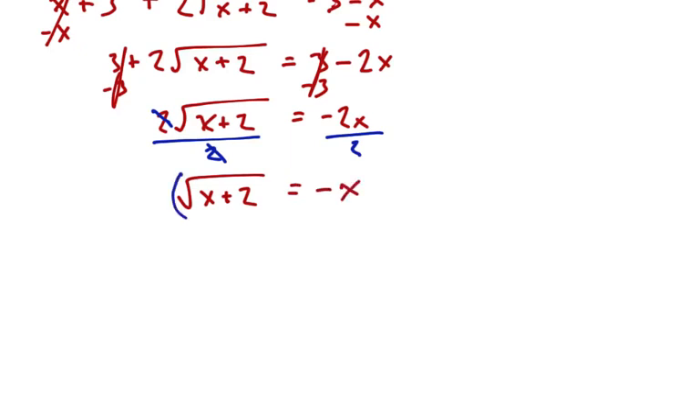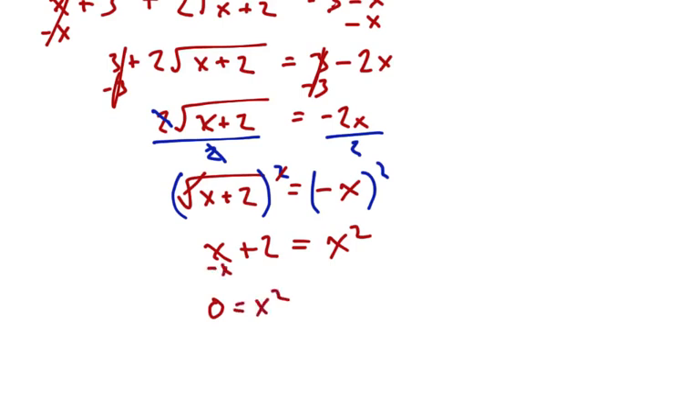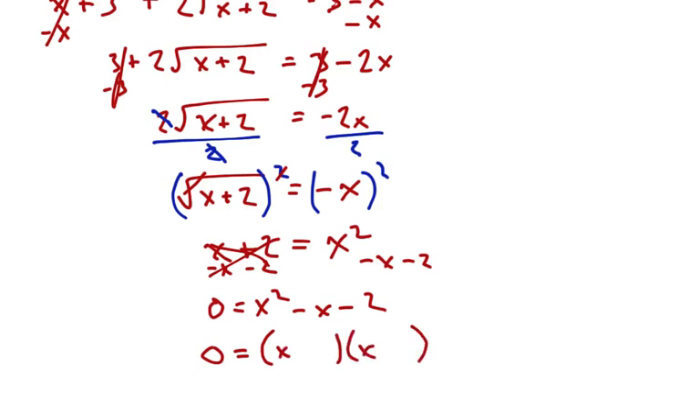Go ahead and square both sides again. The square root and the square cancel, giving x plus 2 equals negative x times negative x, which is x squared. We've still got another quadratic. Get it equal to 0 by subtracting x and subtracting 2, leaving x squared minus x minus 2 equals 0. Factor it: x squared into x and x, 2 into 2 and 1, we want minus 2 plus 1. So two solutions: x equals 2 and x equals negative 1.